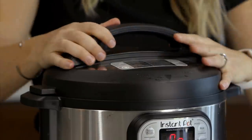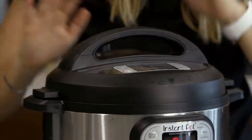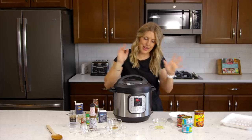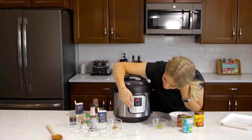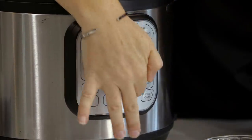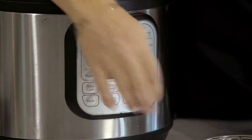As you put your lid on, it will do a little jingle — that means you're doing it right. Make sure that little knob is on sealing, not venting. Then push the cancel button since we're on saute, and push pressure cook.